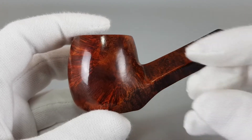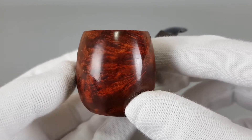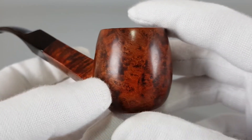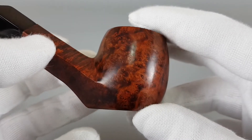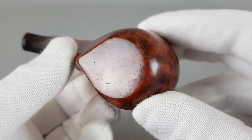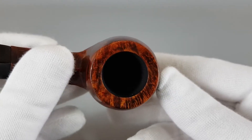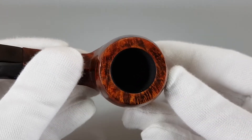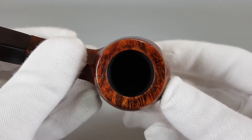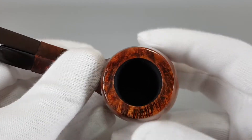Let's go around the bowl. There's some nice and interesting grain as you can see. Great line off the rim. It's a really lightly smoked pipe — smooth and nice.